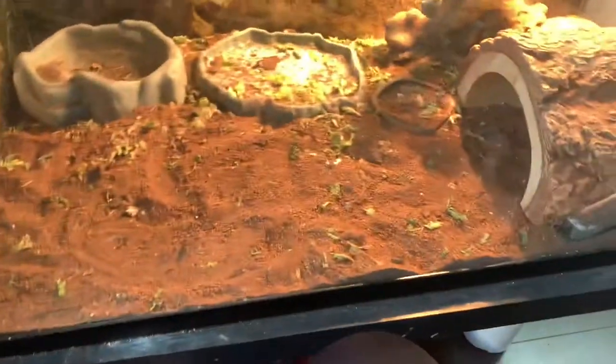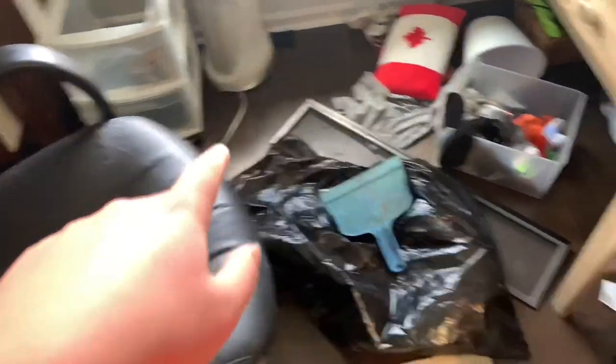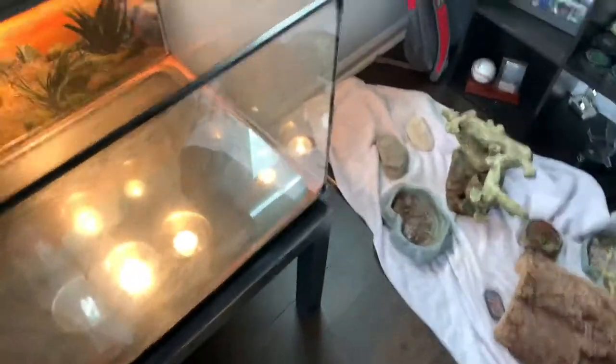Now we're just gonna empty out his cage, so it's pretty easy. I just kind of lay down a towel first and put everything on the floor. There are a few crickets so we're just gonna let Spike in there to clean it out. We did get a lot done. Spike is freaking out — I don't think he knows what's happening. Now we're just gonna wipe down the tank with this wipe-out stuff, spray the sides. We wiped it all down.